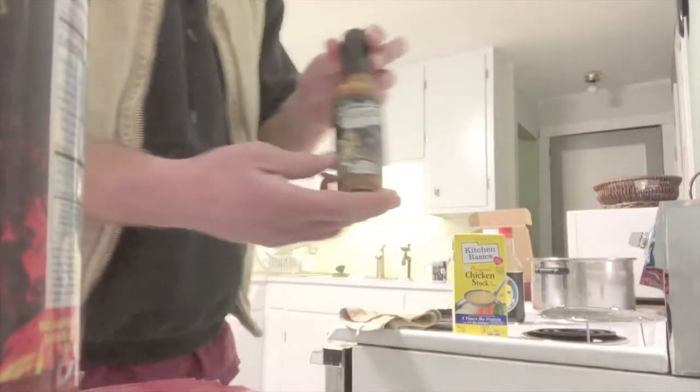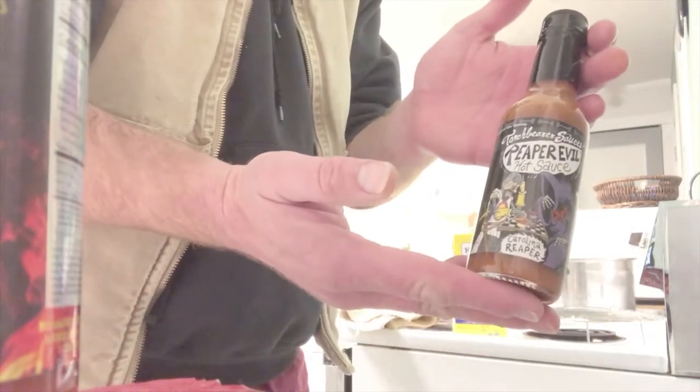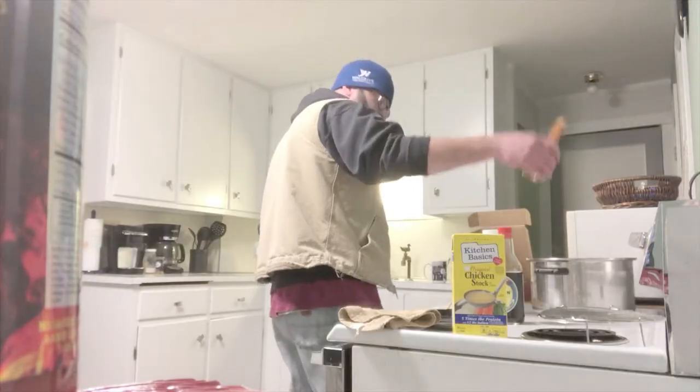Maybe it is, I don't know, maybe you're that kind of folk. We also got the — what's this — reaper meal.